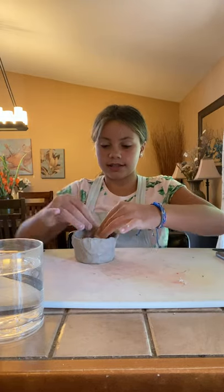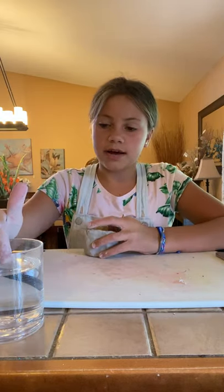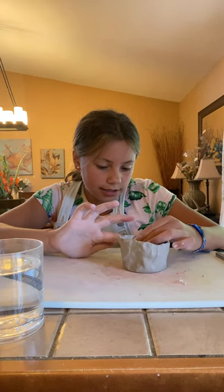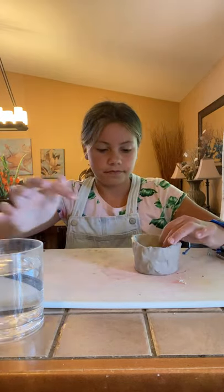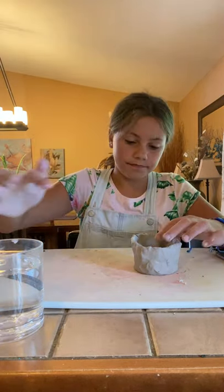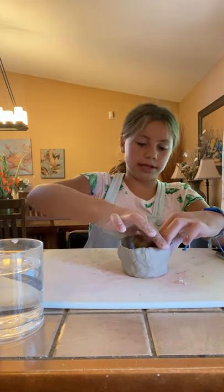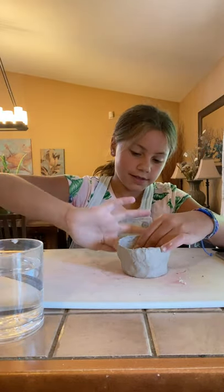I'm going to smoothen out the cracks so then it's just super smooth. I'm just going to dab one of my fingers in and then go around the whole thing, smoothening my finger on the cracks all the way around. There are a lot of big cracks. Then I'm just going to go along the outside when I'm done going around, and kind of fix it up as I go because mine isn't the greatest, but that's okay — no one's is going to be perfect.